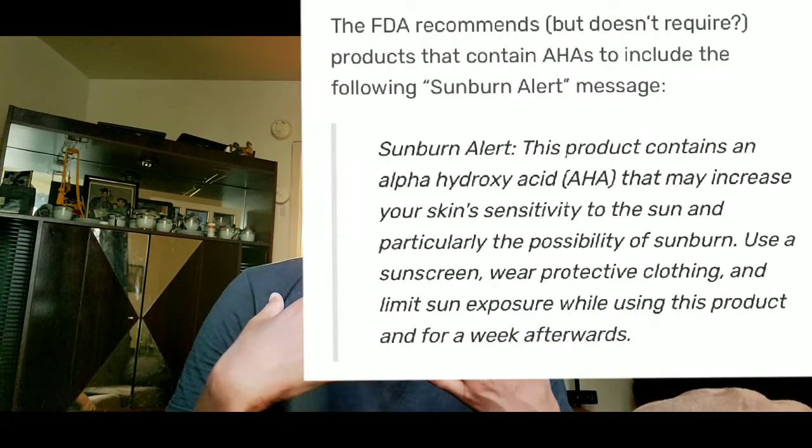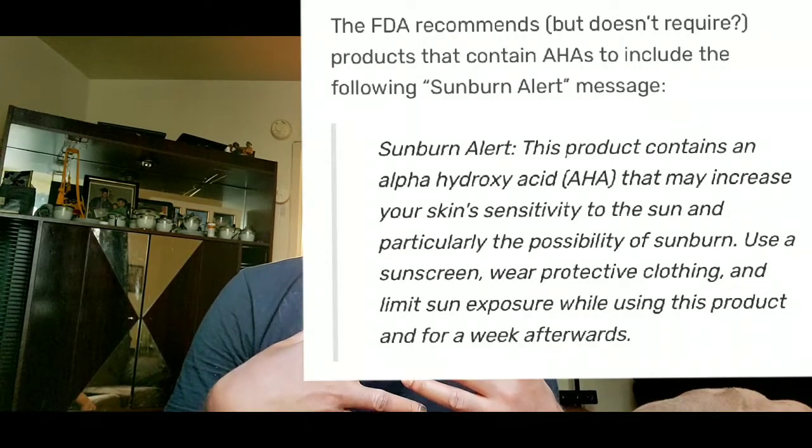Afterwards you go ahead and apply your sunscreen, because you don't want to use beta hydroxy acid or alpha hydroxy acid — such as anything that contains a small percent of glycolic acid, which most skin lotions do contain. You have to apply your sunscreen. What I found out, due to the fact that I am ethnic skin, Afro-Hispanic...